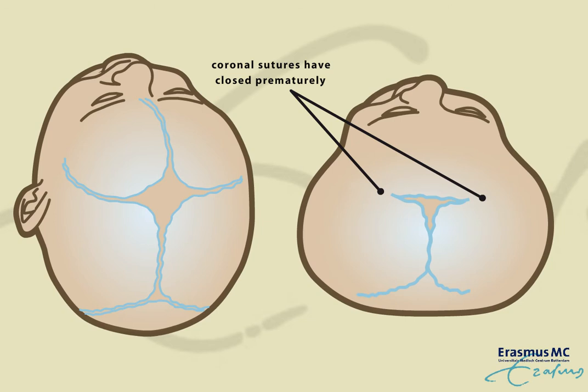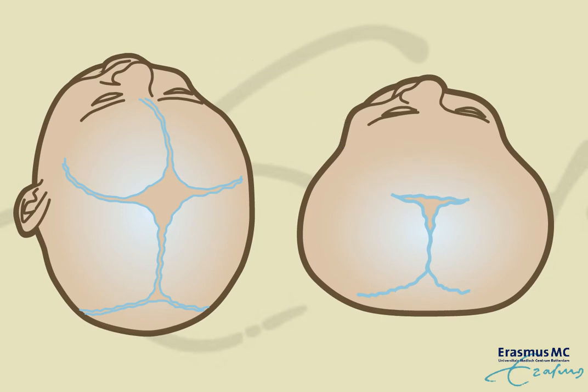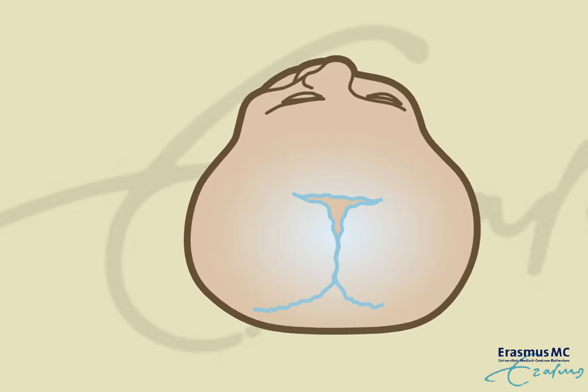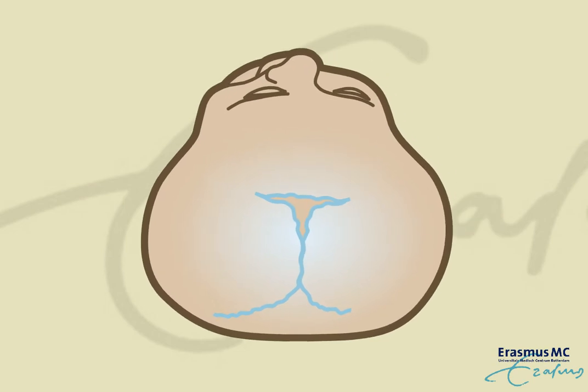When two coronal sutures have closed prematurely, the skull growth in the forward direction becomes restricted. As a result, the skull will have excessive growth towards the sides. This results in a short and broad skull shape, with the risk of not having enough volume for the brain.